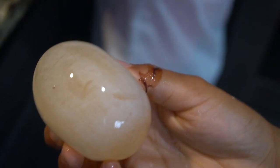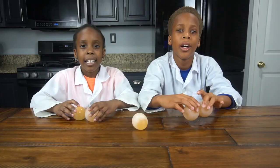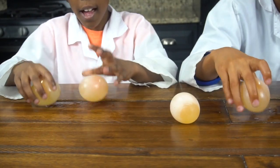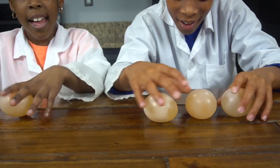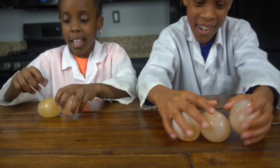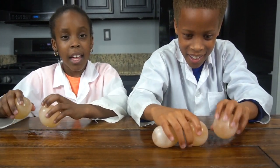Look at the egg, it's so bouncy! Now check mine out — ready? We finished washing the eggs and now we're gonna bounce them. Make sure you don't bounce it too high or it's gonna pop and yolk is gonna be everywhere. It's slippery — this is so cool! You guys should really try it, it's really fun!